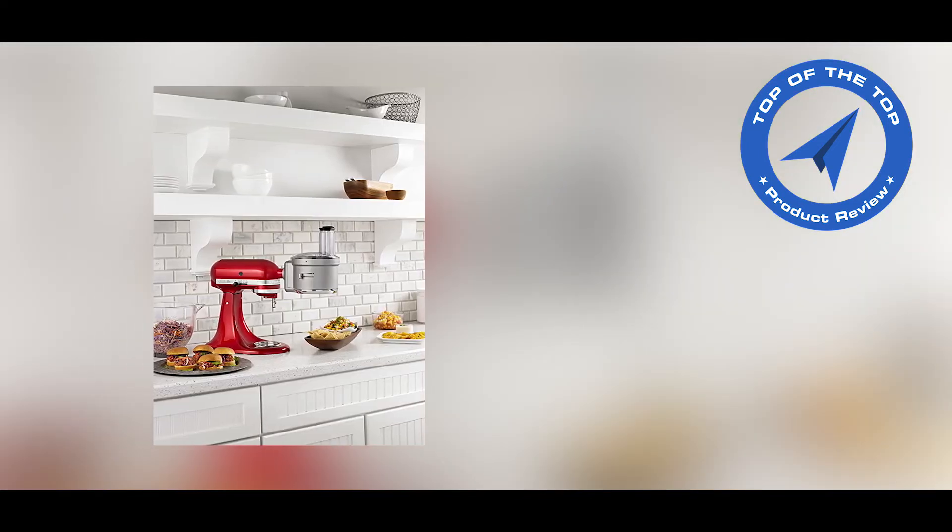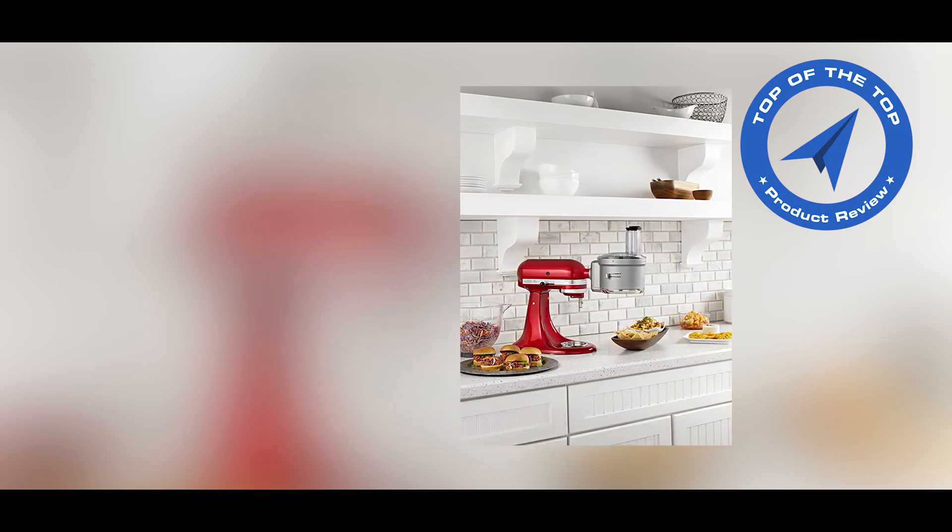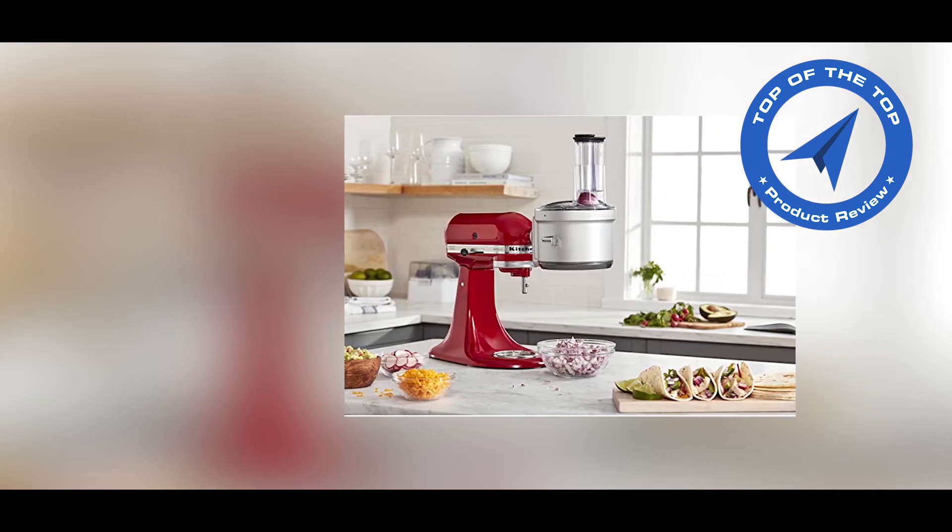Transform your stand mixer into a versatile kitchen appliance that can help you tackle even more culinary tasks. It includes a dicing kit and storage case.